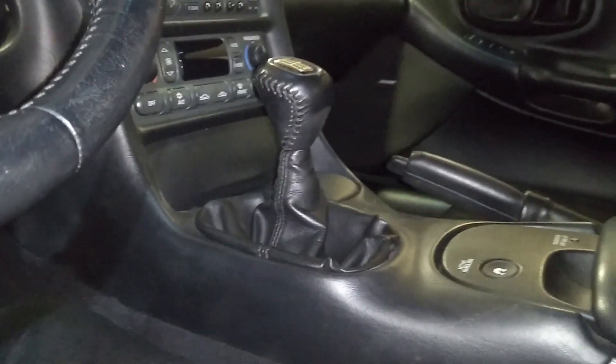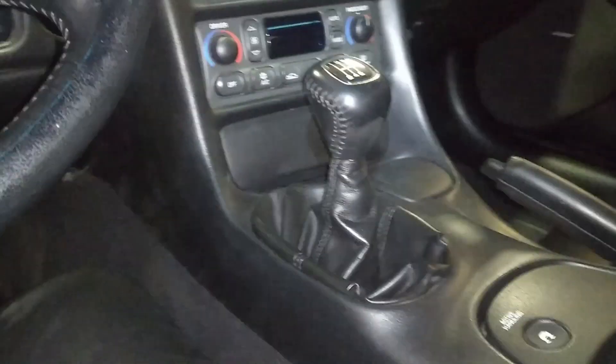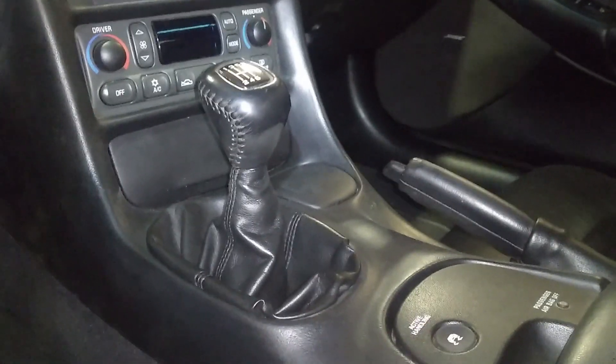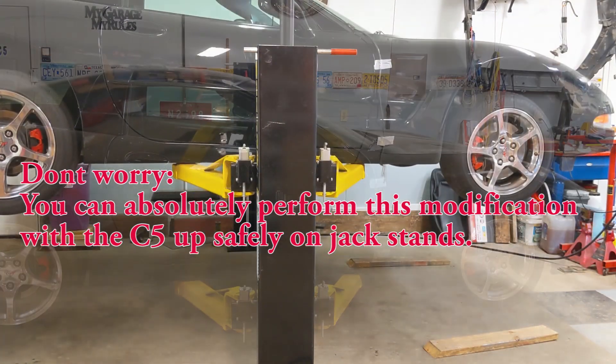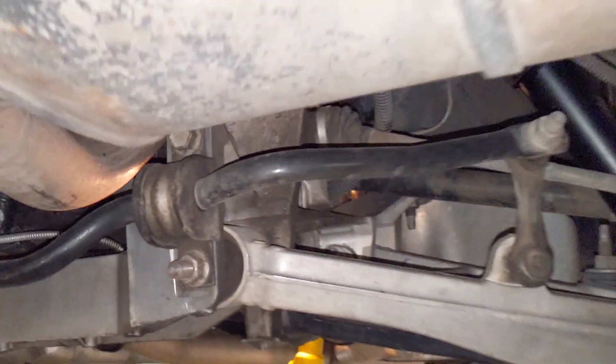One quick thing you may have noticed: my shifter is shorter than stock. I'll attach a card on the end screen and a link in the description below to show you how that's done. Now back to the anti-venom mod.